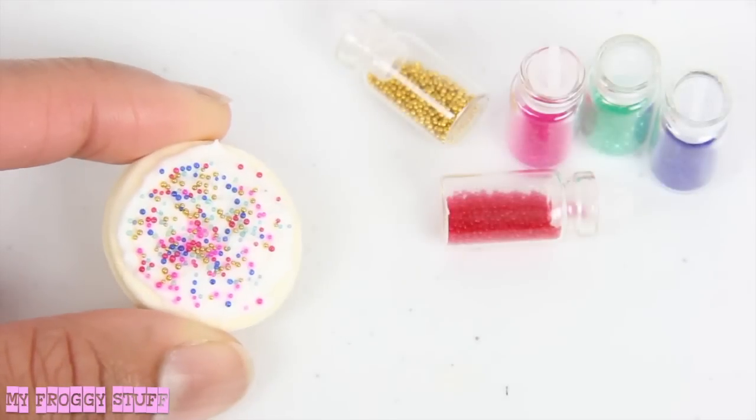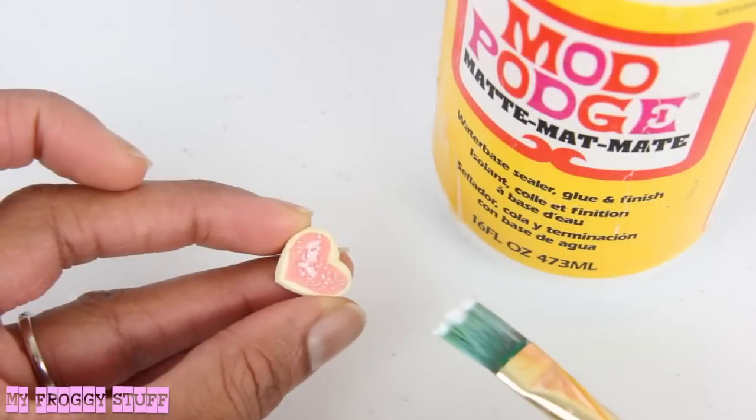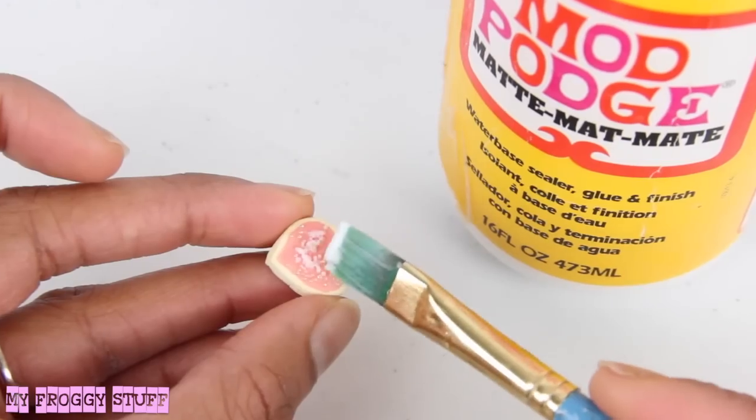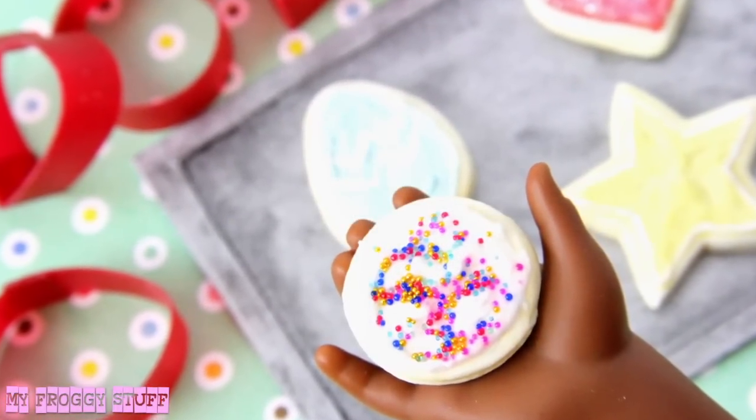Use glitter for sugar, nail art beads for sprinkles, craft paint for fine details, then seal it with Mod Podge — just start by dabbing it on the top so that you don't move all the glitter and crystals around. And you're done. Happy crafting!